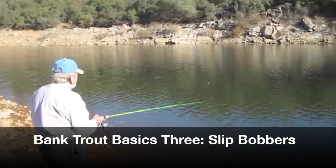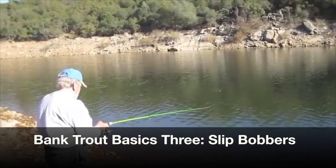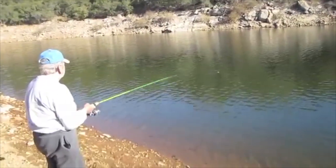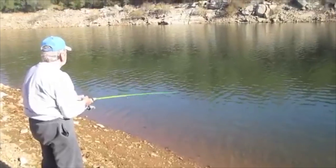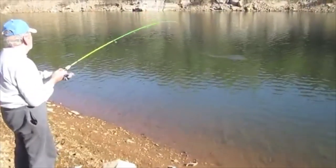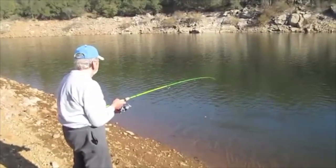Gene's got one going here on his slip bobber and worm combo. The fish is swimming up to shore. Go ahead and give him the business, Gene. Reel down some more — reel down till you feel him. Real fast. Now you got him. Now set. There, all right. Another feisty little rainbow.